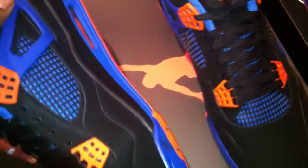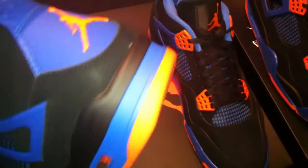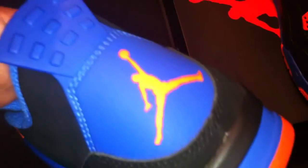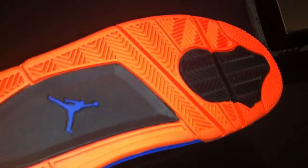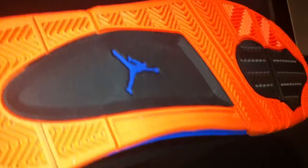Let's go to the side first and then to the bottom. Look at that — the color just pops. Pull tab right there. Jordan logo on the heel. Look at that bottom, ladies and gentlemen — very sexy. Black, orange tread, blue Jordan logo, and orange Jordan logo right here. They really did it up with this shoe.